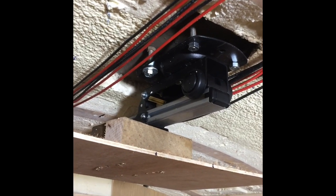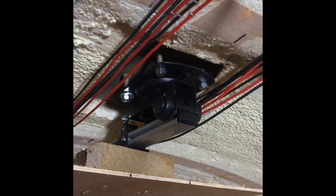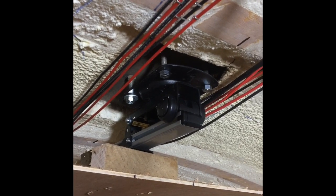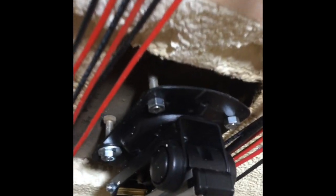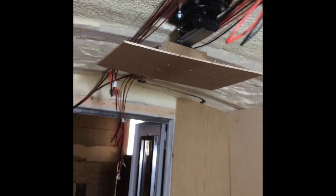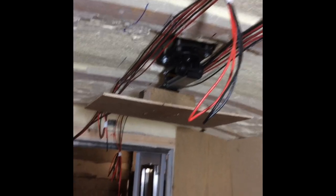Hello again. Today's job is a ceiling mounted TV bracket on a new build 45 foot boat that's in the yard at the moment, obviously being built from scratch. It's been requested as a TV bracket mounted to the ceiling. That's not actually a TV, that's just a mock-up piece of wood so we can see if we think it's going to work or not.